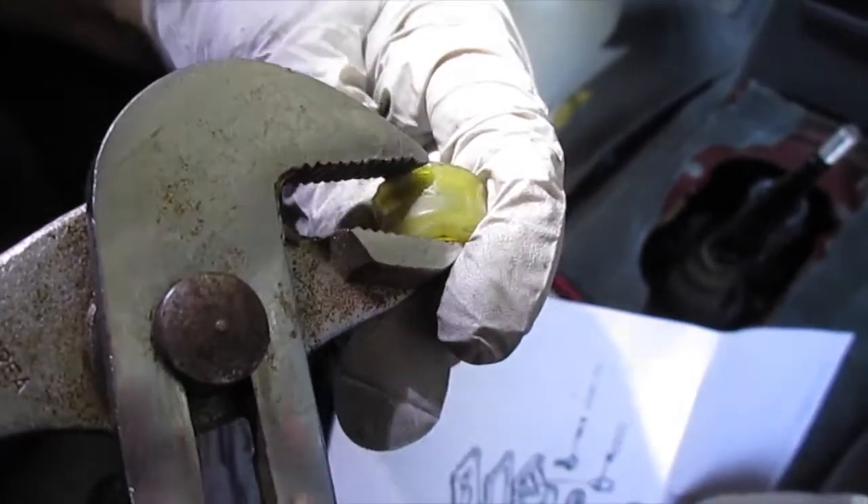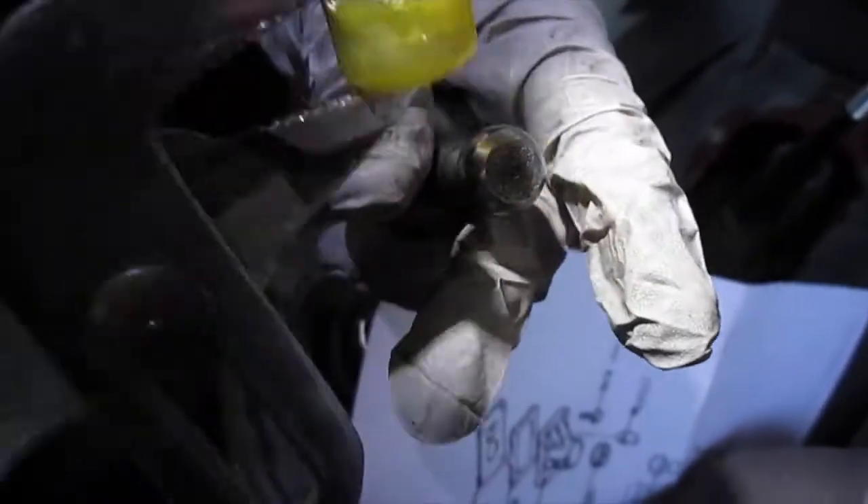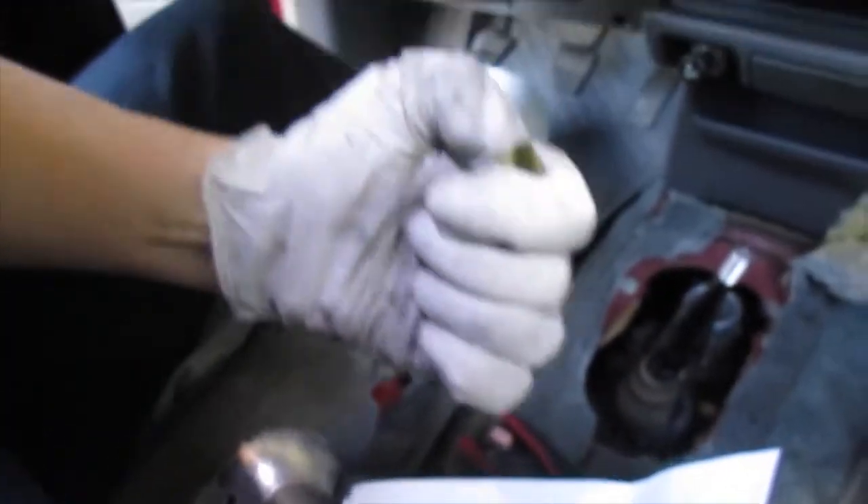I finally got it off — good heavens, this thing was on there great. There we go — hallelujah! Alright, let's see if we can get the other one on. This thing's as hard as stone.